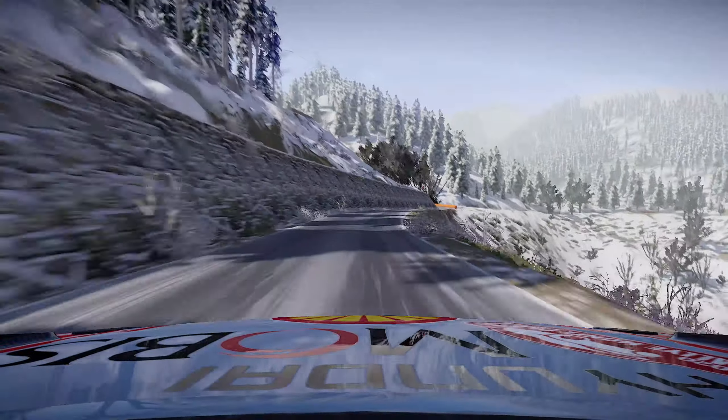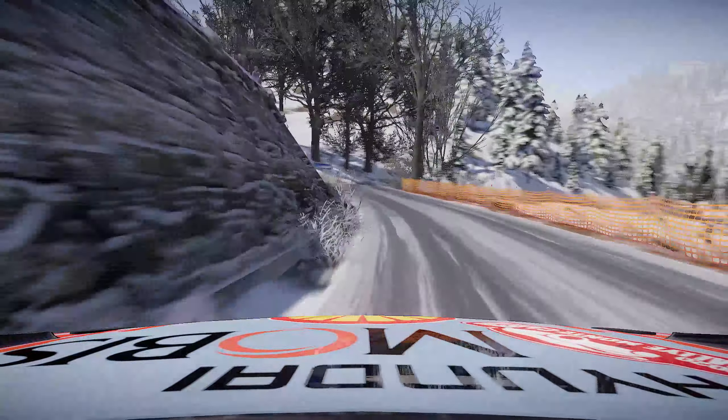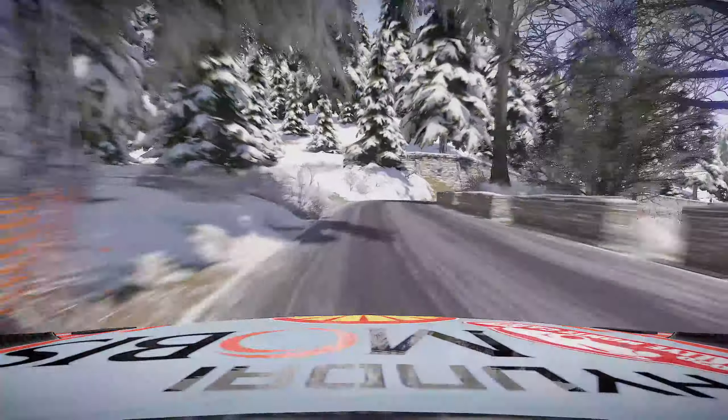Left 4 into right 4 opens. Caution left 4 short over crest into right 4 tightens 3, left 4 short into right 5 short 50. Left 4 short into right 5 short 50.